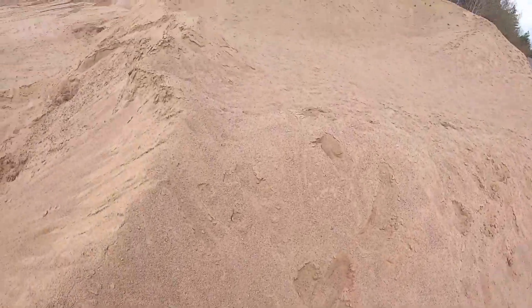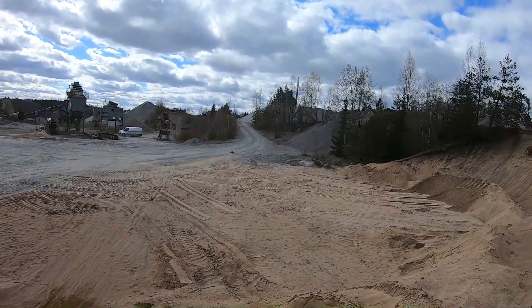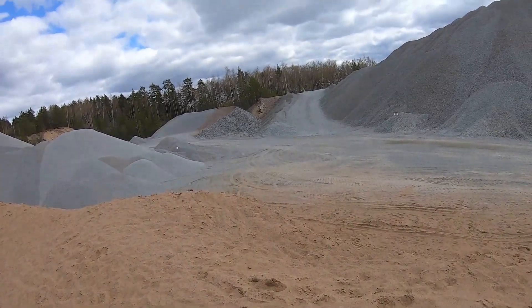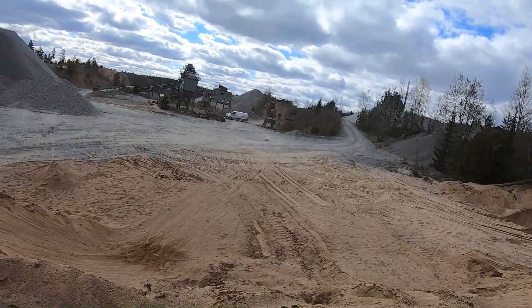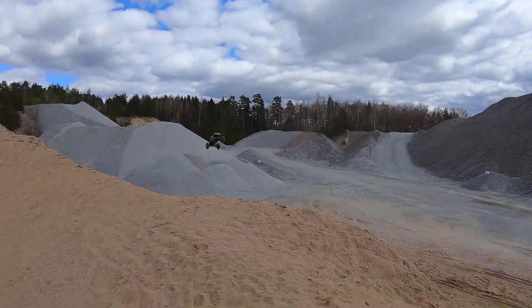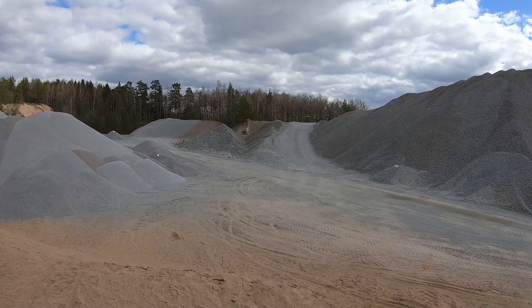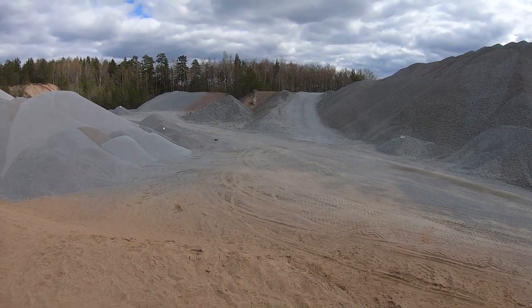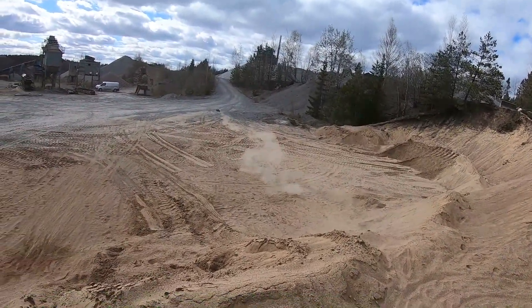Let's see if we can get up here and get some different views.